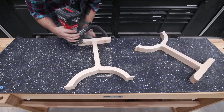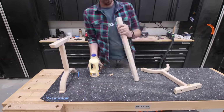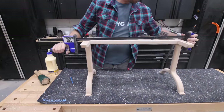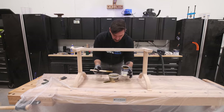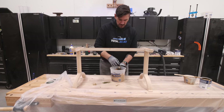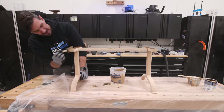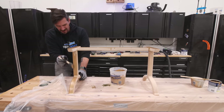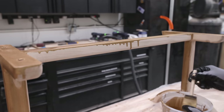Working on the bench base, I'm adding some heavy roundovers before assembling the base and the center stretcher with dominoes. I just picked up some of this Total Boat Total Gold paint, and this stuff is amazing. You do have to mix it like crazy, but it's super metallic, and after painting the base it didn't even really look like it was made out of wood — it looked like a piece of metal. So I'm a huge fan of this paint, and I'll make sure to leave a link for that down below.